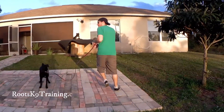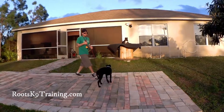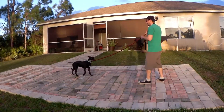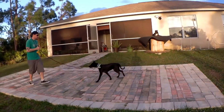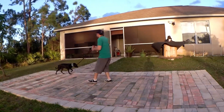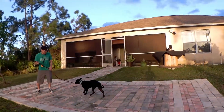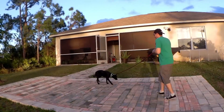My name is Mike from Roots Canine Training. The audio on this video had some difficulties and we weren't able to get that, so I'm just going to go ahead and narrate it for you. This is Luna — she is the litter mate of Kira and she is the same age, about five months old. She's also a lab pit mix.